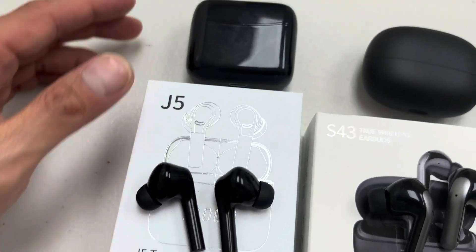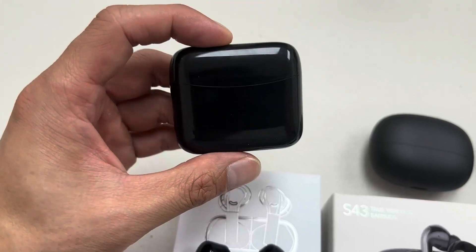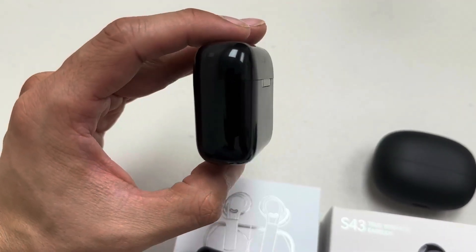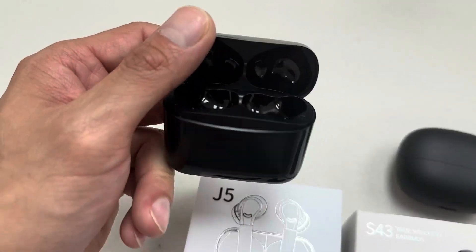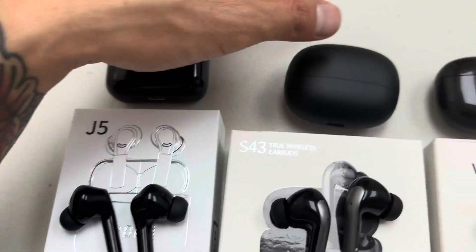So first of all, you have this J5. The case is nice and blocky, very big compared to the other two. It fits into your pocket — a little bit too big for my liking, but I love the case. It has a display in front. Right now it's out of battery, but it does light up.